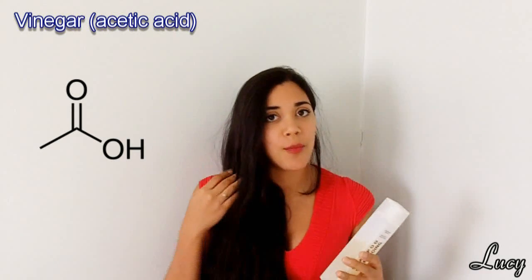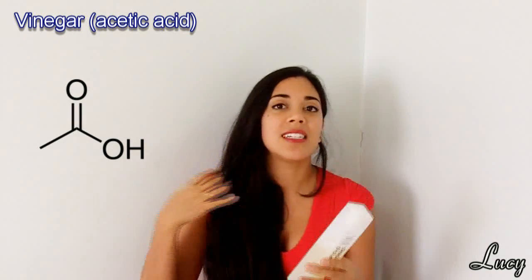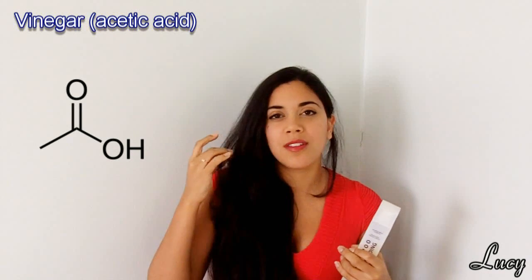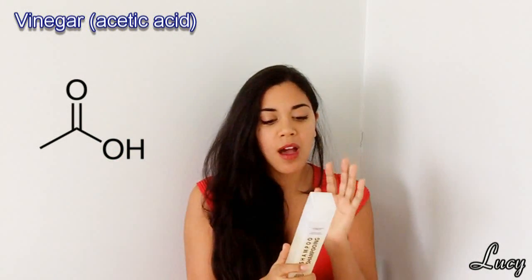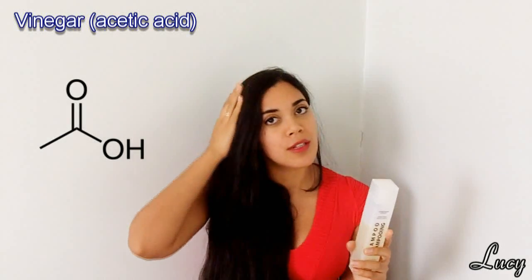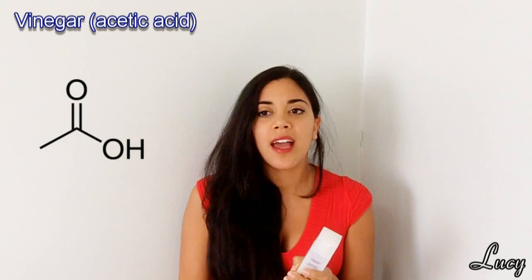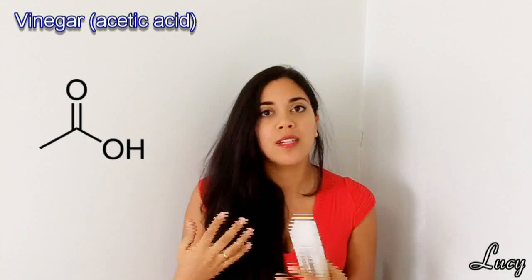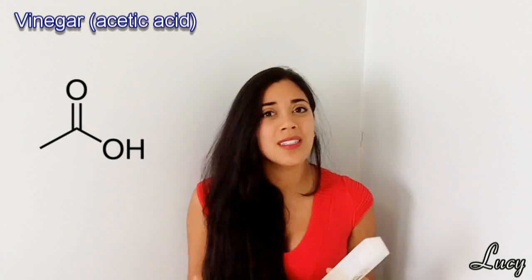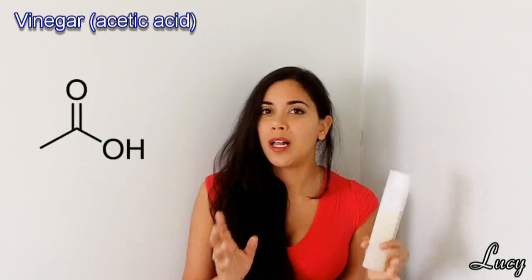When your hair has too high a pH, it can raise up the cuticle — the scales — making it look less smooth and exposing the inner parts of the hair to the elements. So the vinegar lowers the pH, helps to neutralize the pH of your hair, and that cuticle layer will basically lay flat, making your hair shinier. Vinegar is also clarifying — it can strip waxes off your hair and scalp and reduce scalp flaking, particularly if it's caused by product buildup. If it's more of a fungal issue, it may take more than just a little vinegar to clear that up.